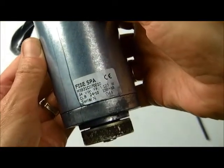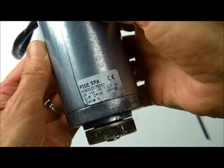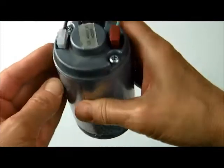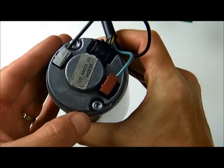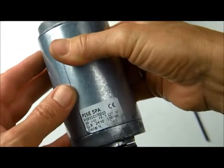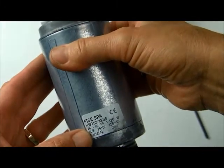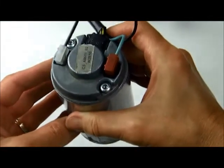This video is going to show how to change the brushes in a Feiss blade motor or the LawnBot robotic mower. There are two Feiss blade motors, but they both use the same brush kit and the procedure is identical for each motor.